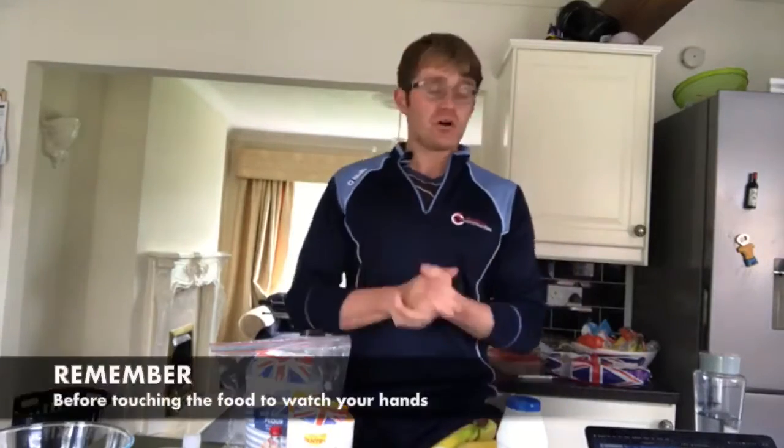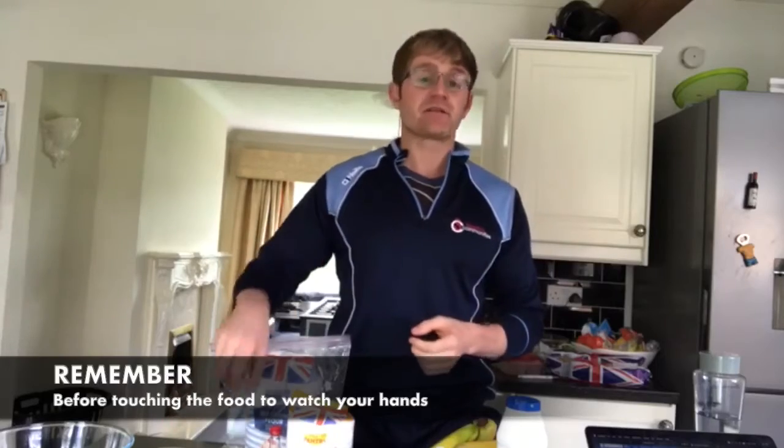Most importantly guys, I've washed and sanitised my hands as well. Shall we begin? Let's go.